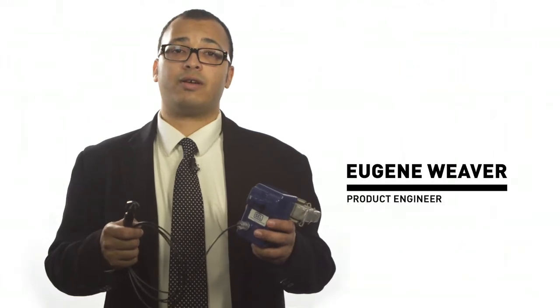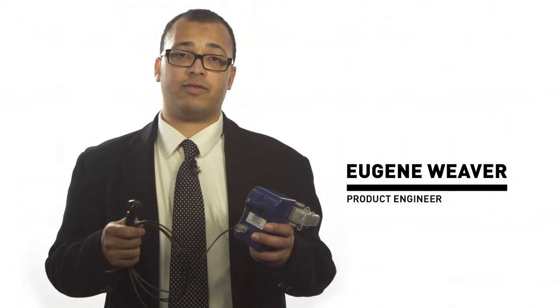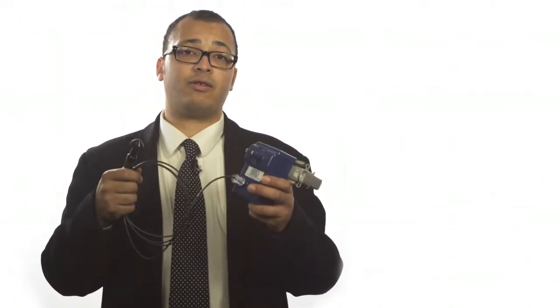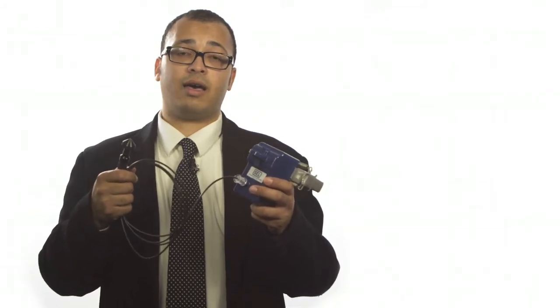Hello, my name is Eugene Weaver and I'm a product engineer with Schweitzer Engineering Labs fault indicator and sensor division. Today I'm going to show you how easy it is to install the underground Auto Ranger faulted circuit indicator with fiber optic display on an underground cable.